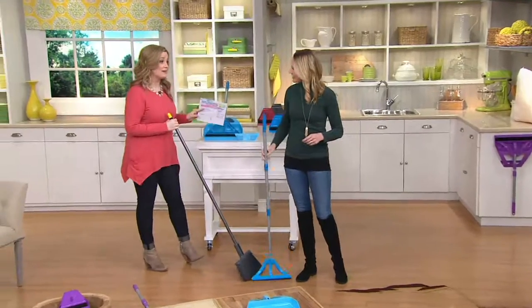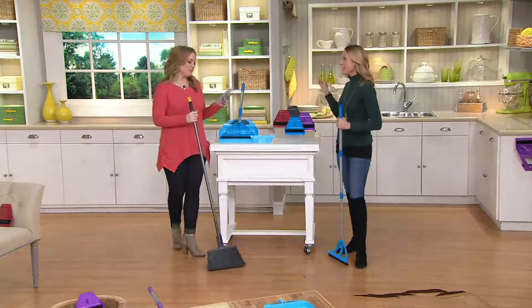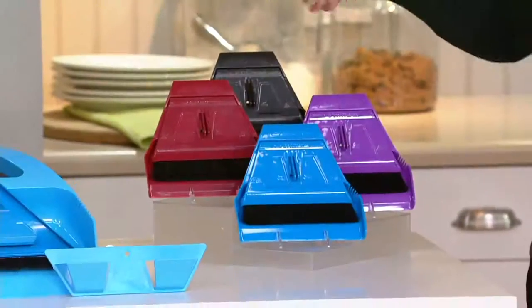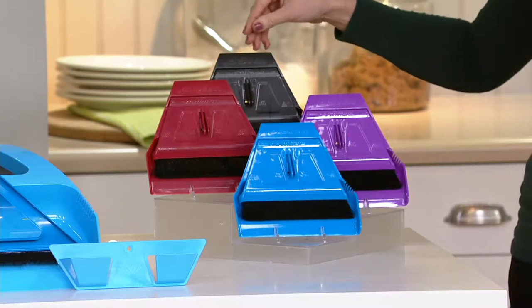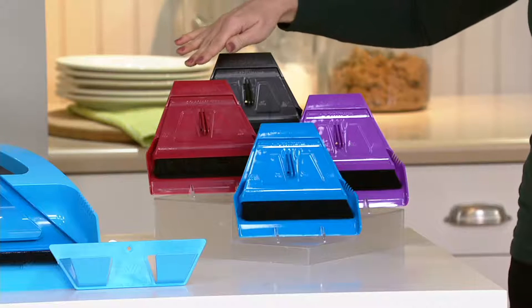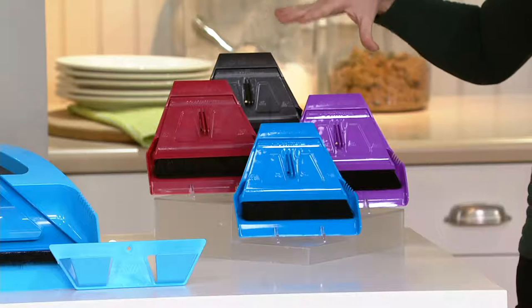We do have colors — let's take a look. The four colors we have: we started with blue, which was our original, then we added this nice dark gray which is almost a pewter color — we're calling it black but it's really a nice gray. We also have red and purple. And this is the mini Wisp — a new piece you've never seen before.